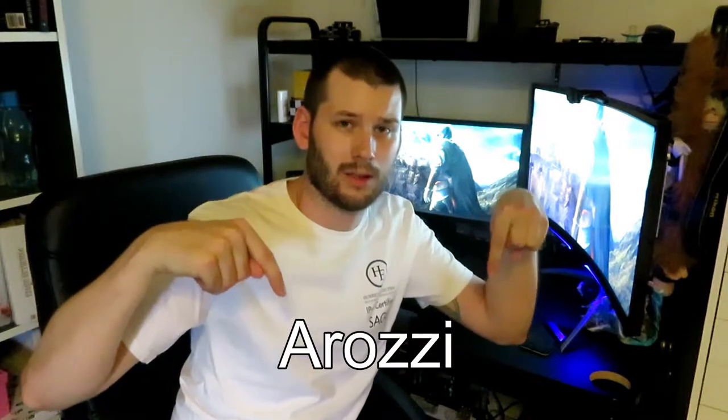So I bought an Arozi — I'll just write it down here, as you can see, that's how you pronounce it — the Arozi arena gaming desk. We're gonna unbox that and see what it feels like.